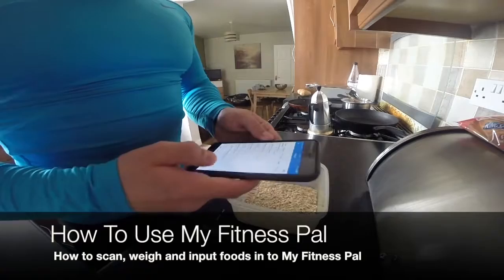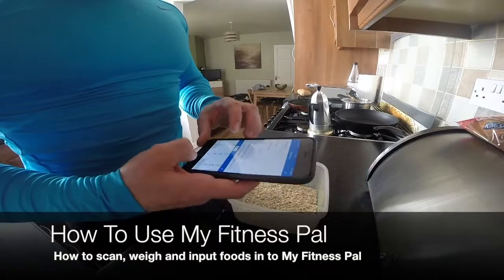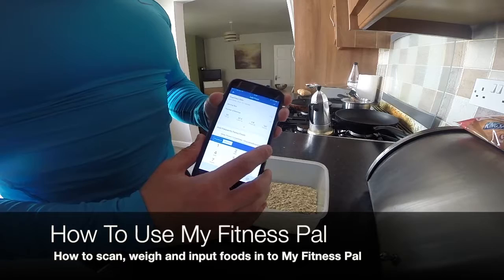I've already scanned what I've got in here into MyFitnessPal, so you need to search for the food — oats — and the specific brand, which is Super Fast Oats. I'm going to put 40g, which is already here. Click the tick to add.